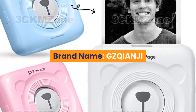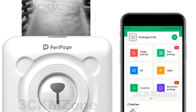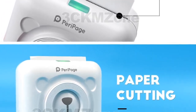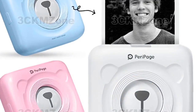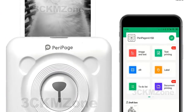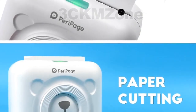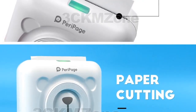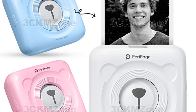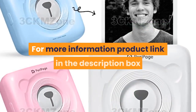Number 6. Brand Name: GZQIANJI. Supports network printing — wired and wireless. Type: thermal printer. Interface type: Bluetooth. Max paper size: 58 millimeters. Style: black and white. Paper feed mode: manual. Print speed: 40 ppm. Double-sided printing: no. Voltage: 100 to 240 volts. Application: personal work management. Internal memory: none. Dot matrix printer type: universal ticket printer. Weight: 1.5 kg. Max resolution: 203 dpi. After-sale service: shops 3 guarantees. Launch date: 2015. Compatible with Android, iOS, and Windows. For more information, product link in the description box.